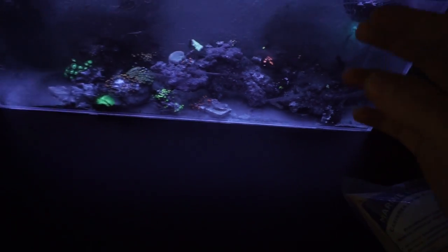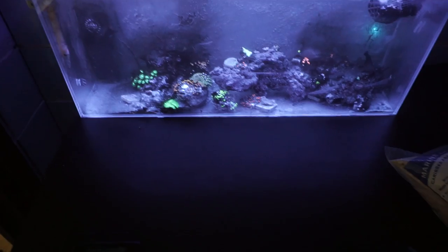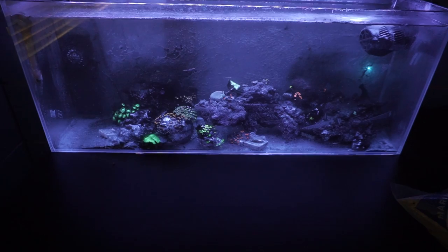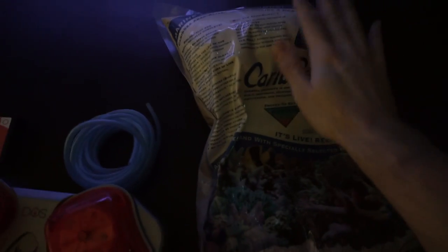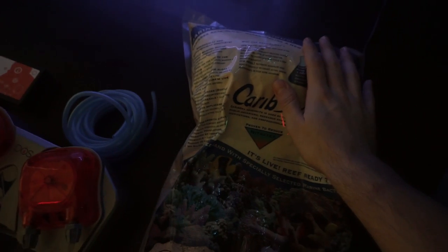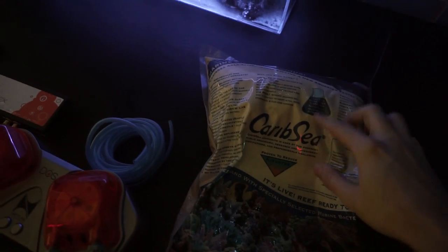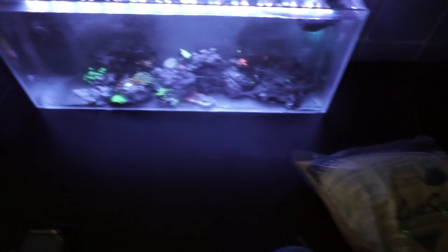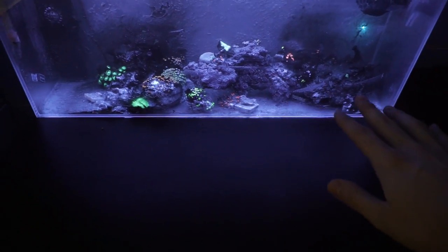The third thing we're going to be doing is adding live sand. Right now it's a bare-bottom tank, which I really enjoy the look of. However, because we're getting cyanobacteria growing on the back and this massive amount of detritus, the live rock is obviously not doing a good enough job filtering the water. The live sand is going to add a massive amount of surface area to the system, which is going to allow bacteria to colonize the sand - that's why I have live sand, to speed that up - and that bacteria is going to break down any nutrients in the tank.